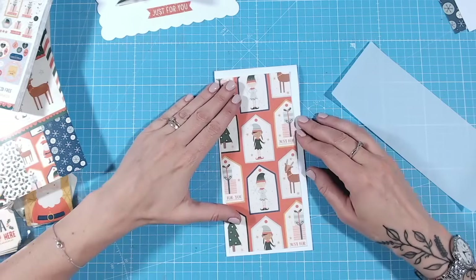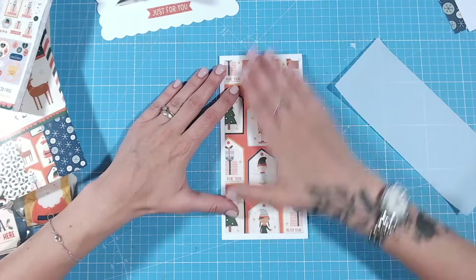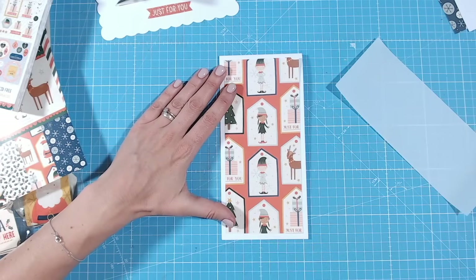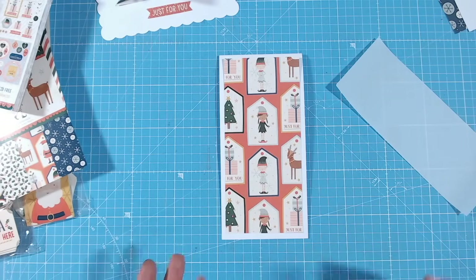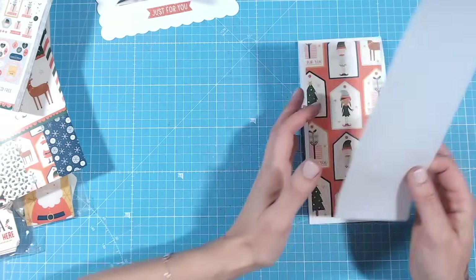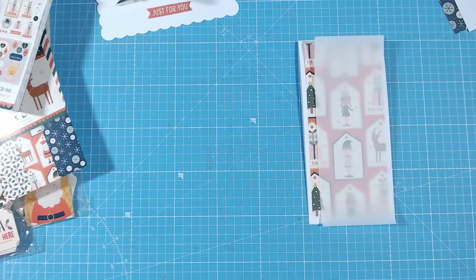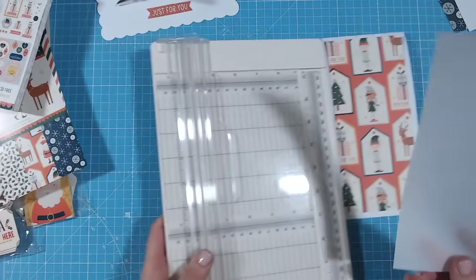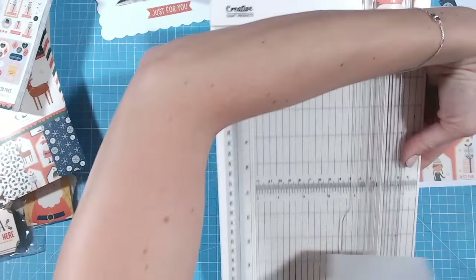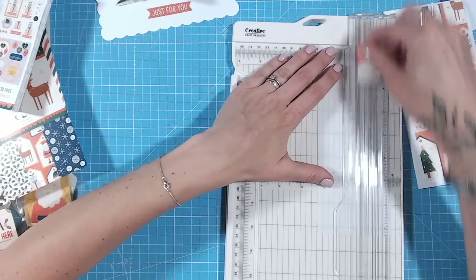I'll show you all the finished cards at the end, so stay tuned. The next thing I want to show you is how I like to use patterned papers as a background. I still want to see the beautiful pattern - the imagery on this paper is fantastic - but it's a little bit too much for a whole panel. What I tend to do is use vellum or parchment. I'm going to trim this down - it's ever so slightly longer than my panel - and trim it to about two thirds of the width so I can see some of the pattern coming through but not all of it.